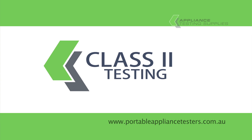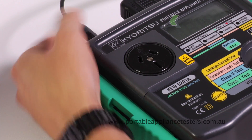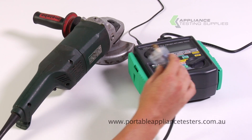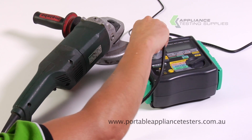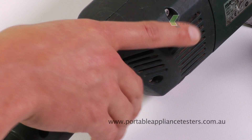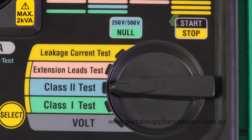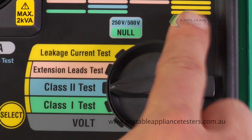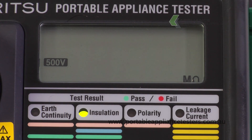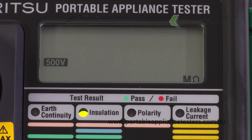Testing Class 2 equipment. Plug the earth bond lead into the top of the appliance tester. Plug the appliance into the front of the appliance tester. Attach the crocodile clip to the exposed metal part of the appliance under test. Turn appliance on. Rotate the dial to Class 2 test and press start to continue. This will now conduct an insulation resistance test. The results will appear on the screen, with a green LED for pass or a red LED for fail.